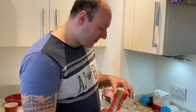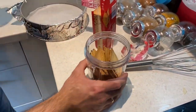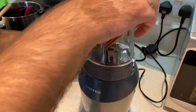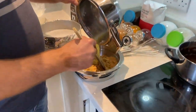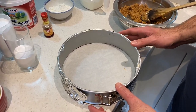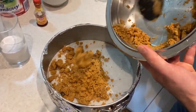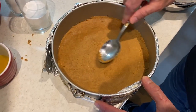For the cheesecake, we melted some butter. We're going to put some cookies in a blender and make them into crumbs. Let's mix together the cookie crumbs with the melted butter. In your baking form, put some greaseproof paper and put our crumb in the form. That's going to be the base of our cheesecake. Our base is very nice and smooth.